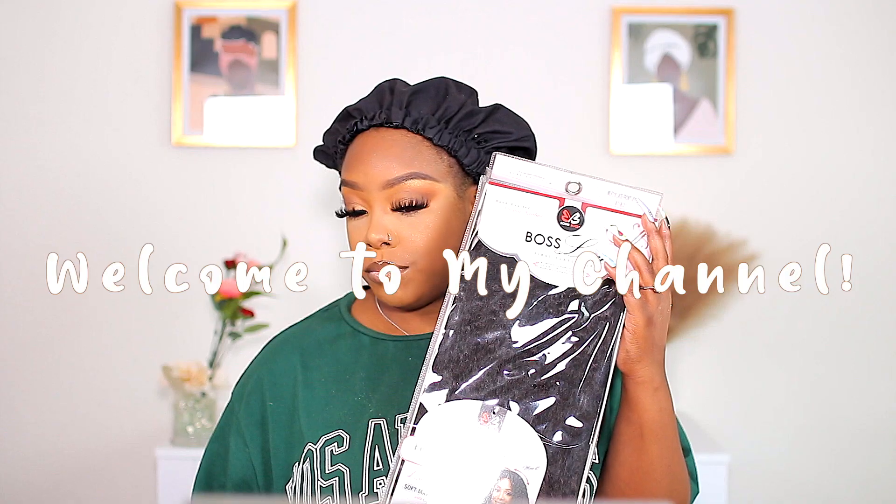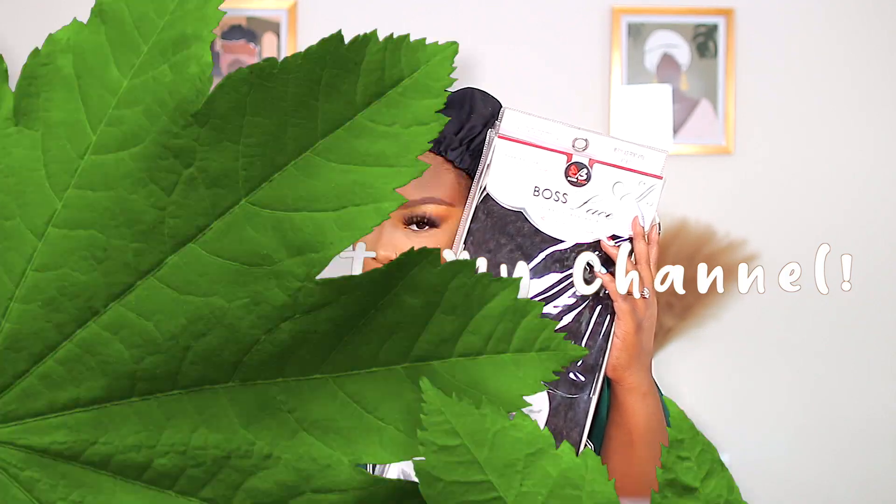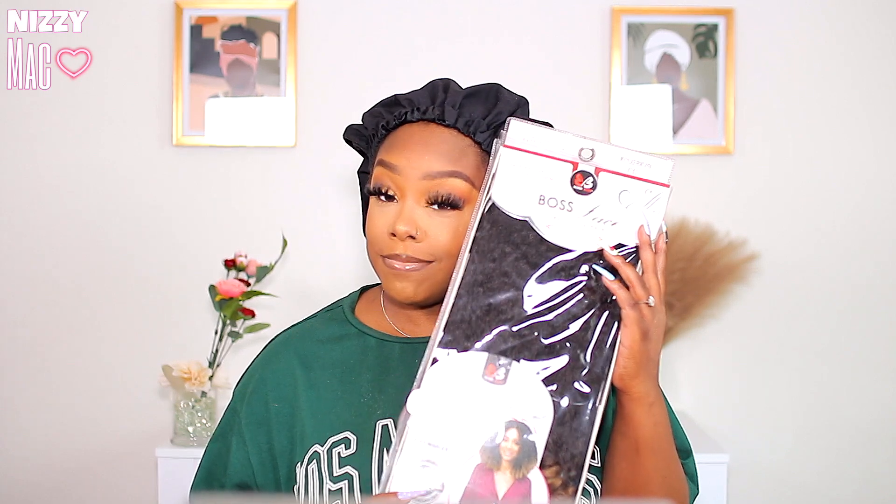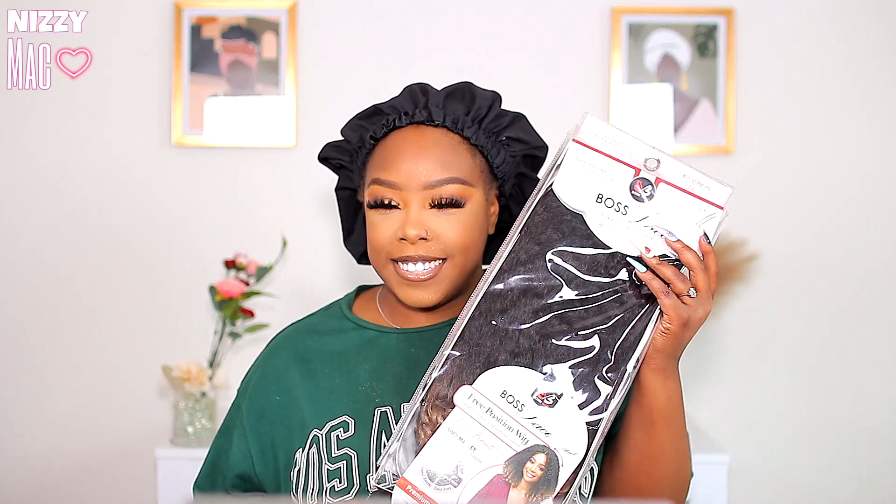Hey y'all, welcome back to my channel. Today we're gonna do a little different — we're gonna do a voiceover because this wig is like bomb. It was easy to put on, so there's no need for all that talking.